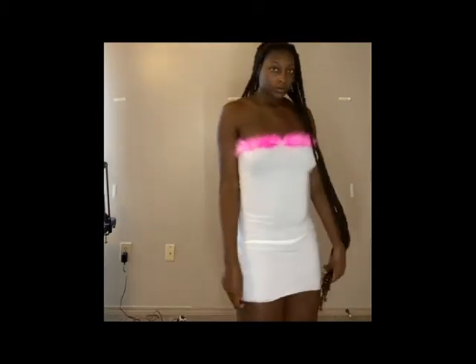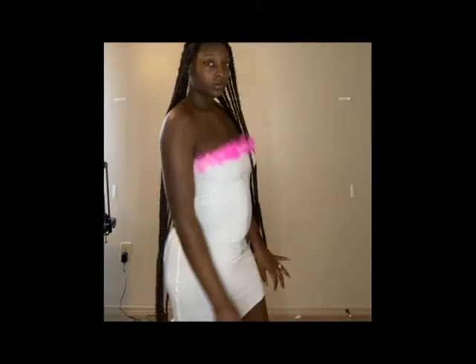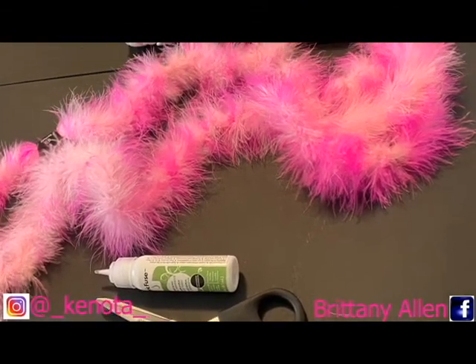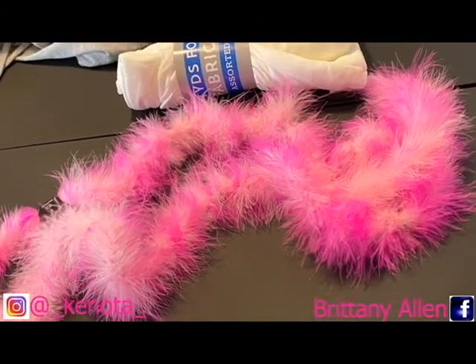Hi guys and welcome to my channel. If you would like to see how I achieve this look, here are some of the materials that I'm going to be using in this video.